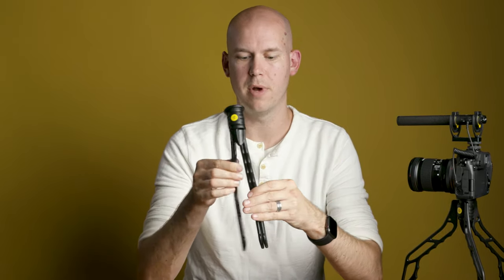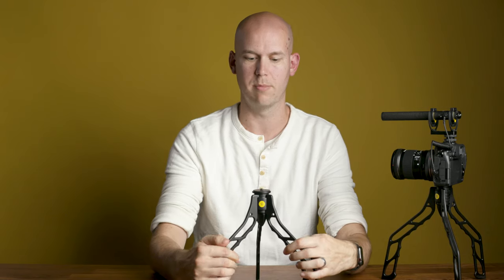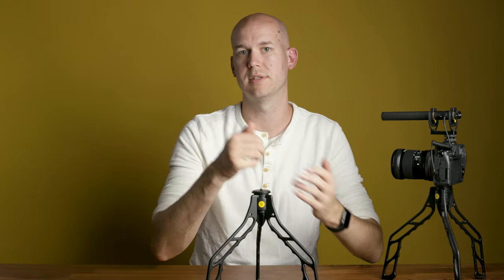SwitchPod is made of aluminum, so it's super strong and durable, but also very lightweight. It has magnets in the top to help it stay open and magnets in the bottom of the legs to help keep them together and closed. It also has rubber feet on the bottom so that when it's in tripod mode and you set a camera down on it, it's not going anywhere.